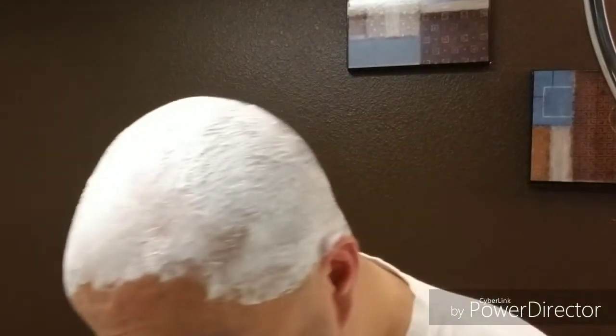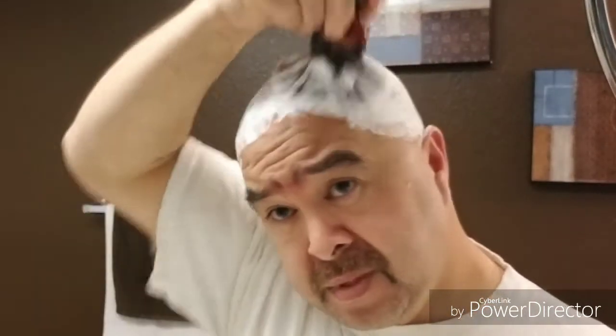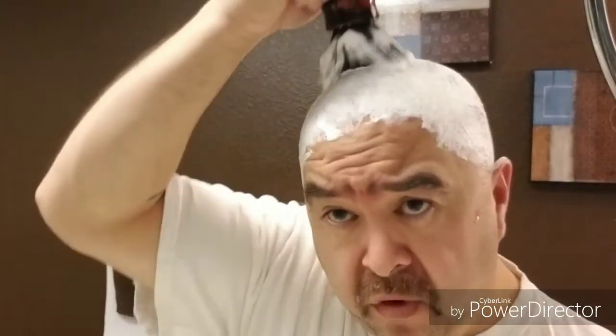Wow, look at this brush dude, goodness gracious. Add more juice. Wow, yeah this is the perfect brush for the head. I dig it — soft, ginormous. That's a word — ginormous. I like it, it's awesome. Let's add more juice. I'm gonna have this stuff run down my forehead and stuff.